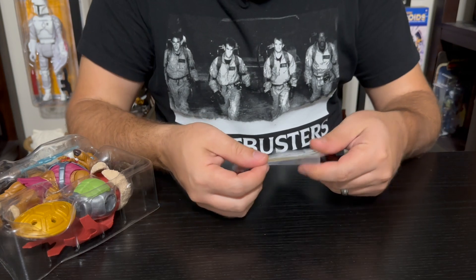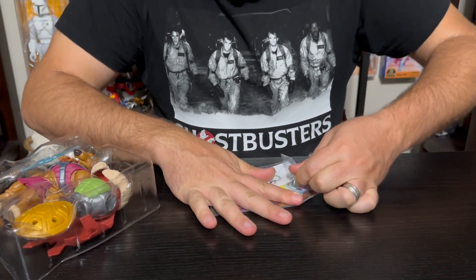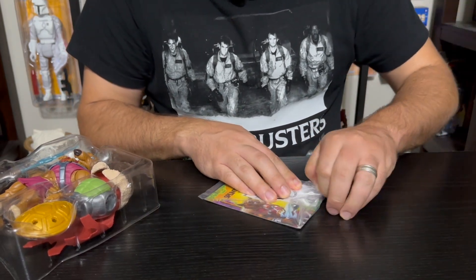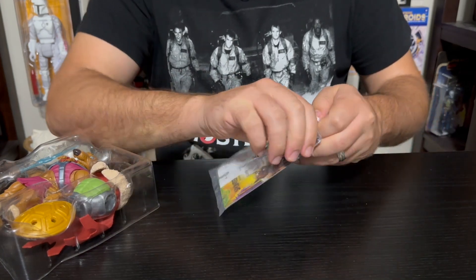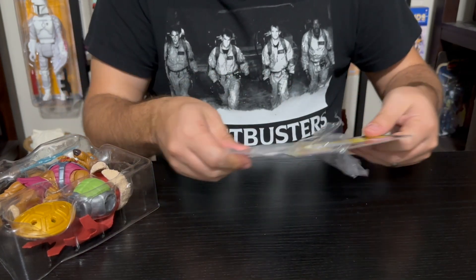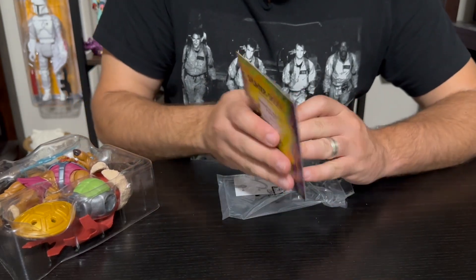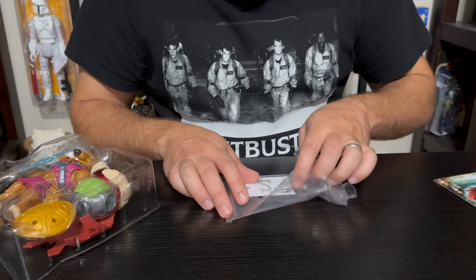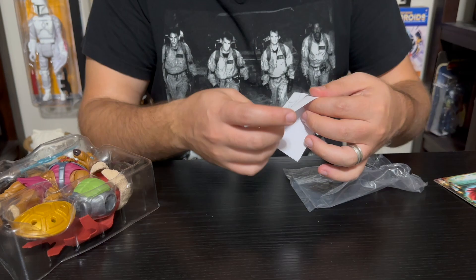You get a little backdrop with his card, and that's been consistent with all the figures we've seen. They come with this little card that has the attributes of the character. This one's taped on really well, and it also has more instructions. We've been collecting these little cards — you can see a little picture of Splinter and his attributes on the back as well.